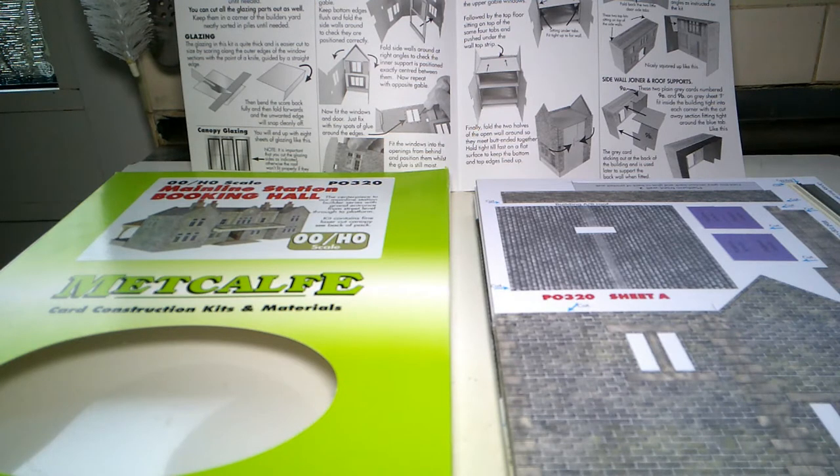This is going to be for a new layout that we are going to build in a spare bedroom. We were planning next weekend to have a skip and clear the spare bedroom out completely as a blank shell ready for the baseboards, but with this lockdown that has had to go on hold because people can't come in the house, and I can't do it on my own as the bed and everything has got to come out.